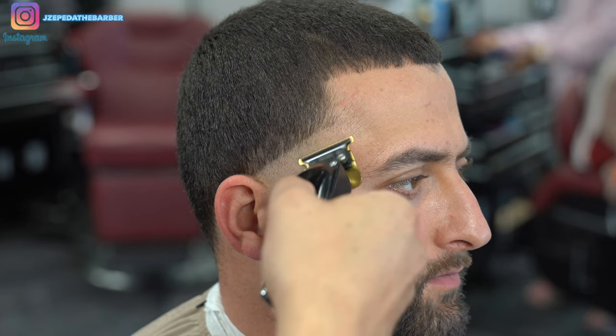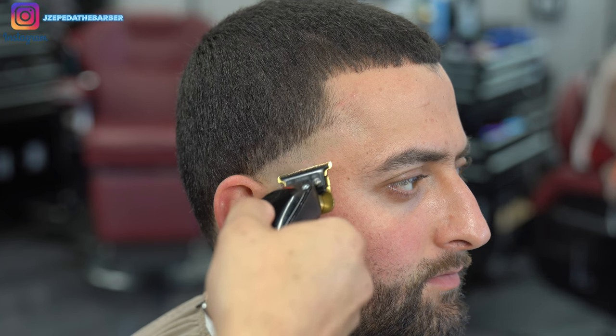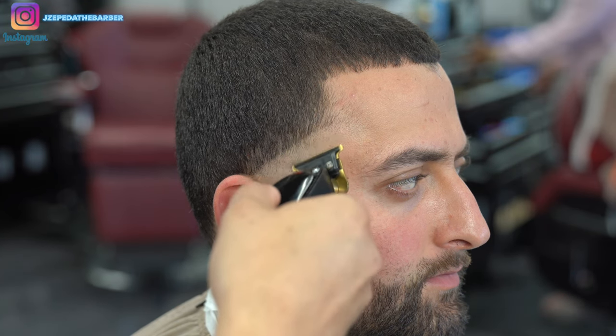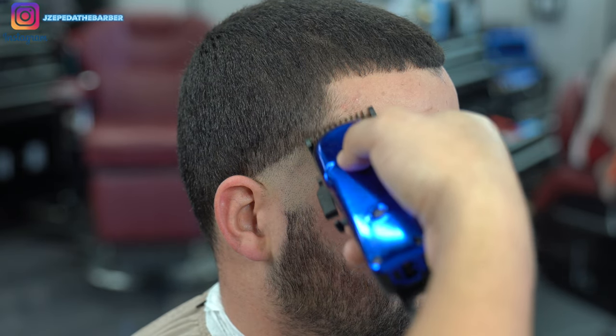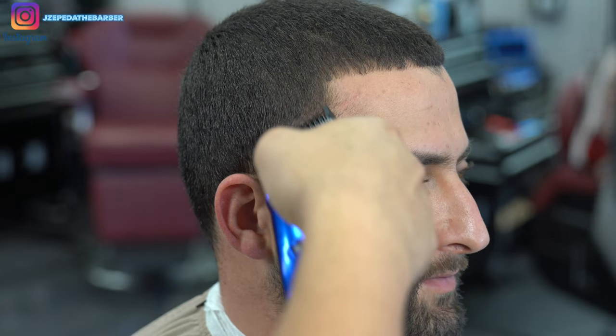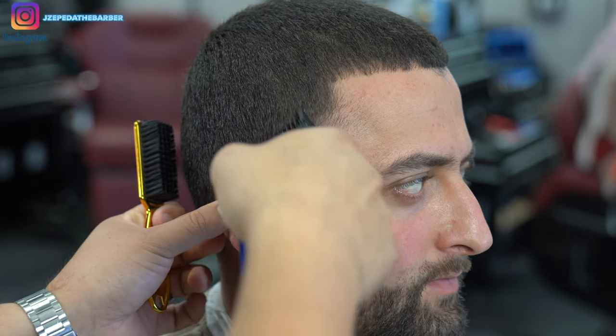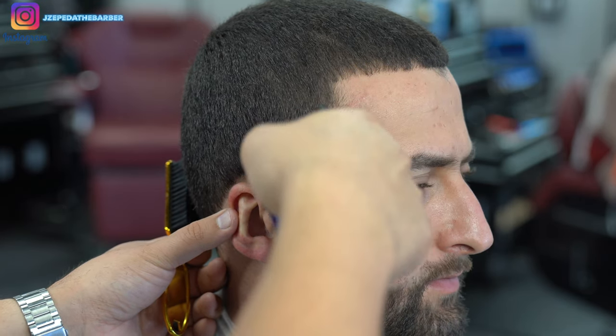I'm going back in with my trimmers just to get rid of the very bottom line left from the shavers. Since I used them to create the line, I'm using them again to knock it right back out. Now I have the number one guard attached to my clipper and, once again starting with the lever at the all the way open position, I'm going to create a new guideline going up about half an inch.